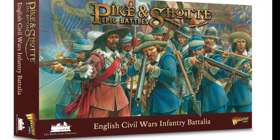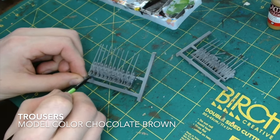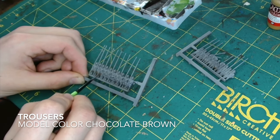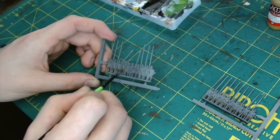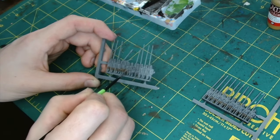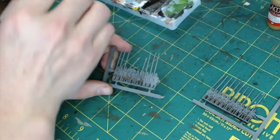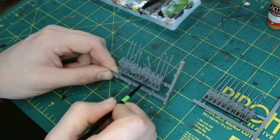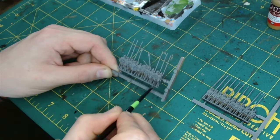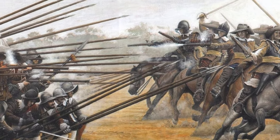These are the Warlord Games Epic Pike and Shot miniatures, and I'm doing these ones in parliamentarian colours — the stereotypical colours. Starting off with the trousers in Model Colour chocolate brown, as a lot of the artwork I've seen shows them with dark trousers. However, the more you dig into the history of the period, you find that there weren't really so many specific colours for one side versus another.